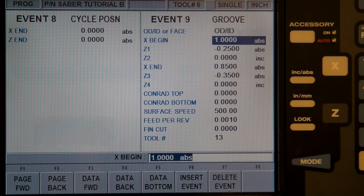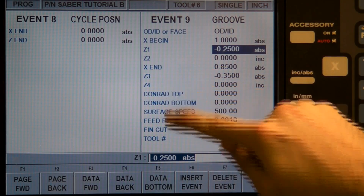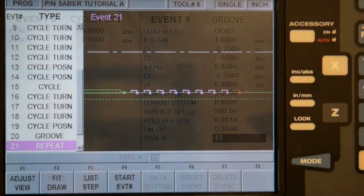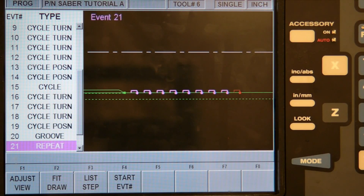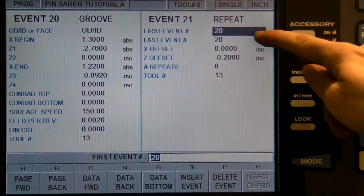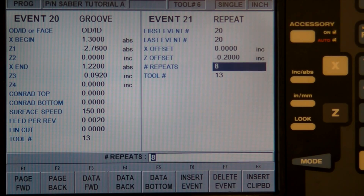A groove is a simple type of cycle with only three sides. Most of the values are self-explanatory — the indices on the coordinates refer to each corner of the groove moving counterclockwise. The repeat function can also be used if there are multiple steps with identical geometries, like the grooves on the handle. Select the steps you would like repeated, then indicate by what increment and in what direction the repeat should progress.